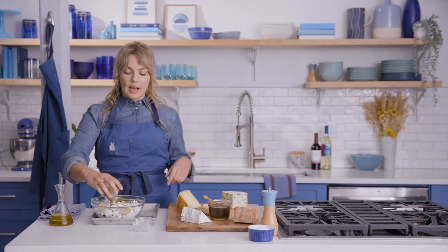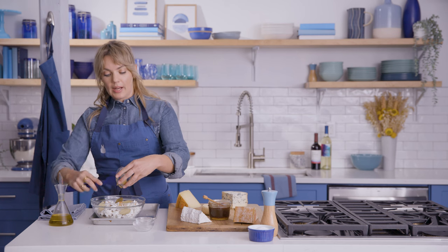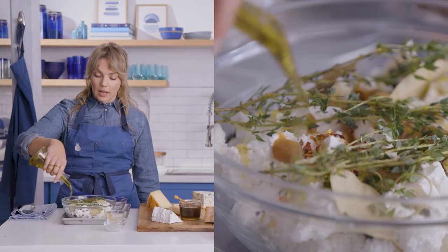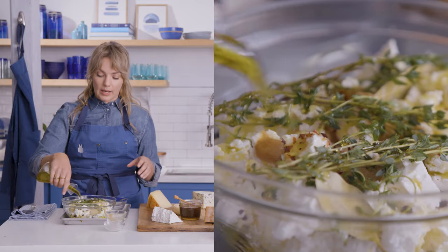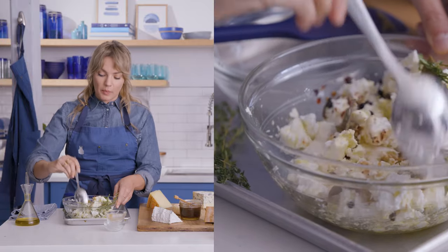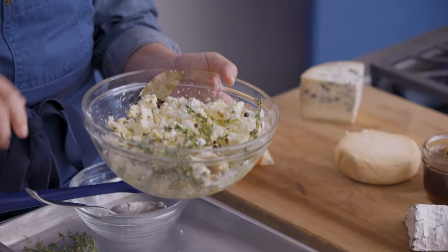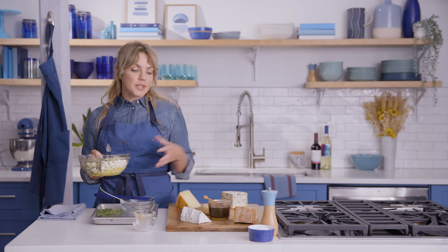This is preserved lemon puree — it has a really tart, tangy, and fermented quality to it, and it adds that 'hmm, what is that?' element to this marinated feta. I'm going to put in just a few whole sprigs of thyme, and cover this with a ton of olive oil. Our feta is already salty, so we're not going to salt it. Taste yours when it's done marinating; if you want some salt, add some flaky salt when you serve it. You can set this aside and let it marinate for 10, 15, 20 minutes, all the way to days or even a week in your fridge.